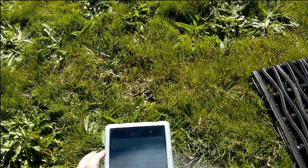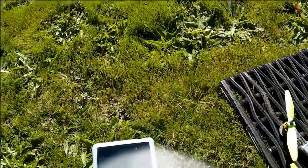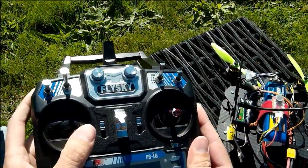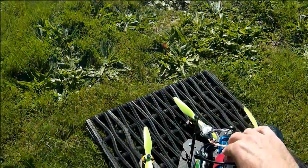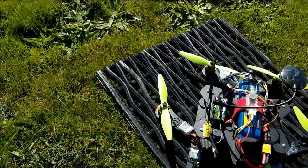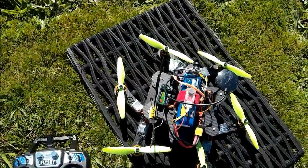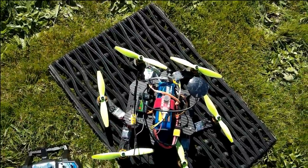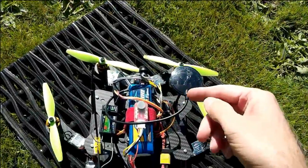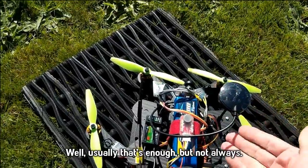Now if I look at my GPS info — you probably can't see this — but it says 15, so that's fine, there's nothing wrong with that. And now when I arm, it arms correctly and I can probably throttle up as well. So I'm not sure what's up with that. I don't think it's a hardware issue, because just resetting the flight controller — basically resetting the software — was enough to fix it, so I think it's a software issue.